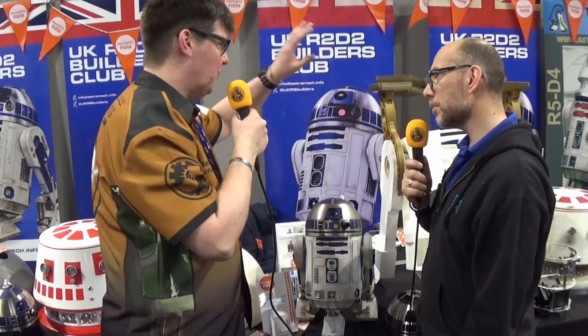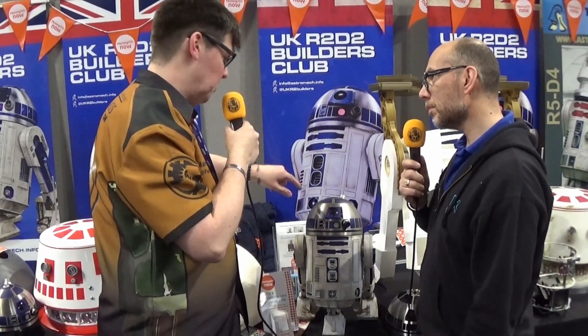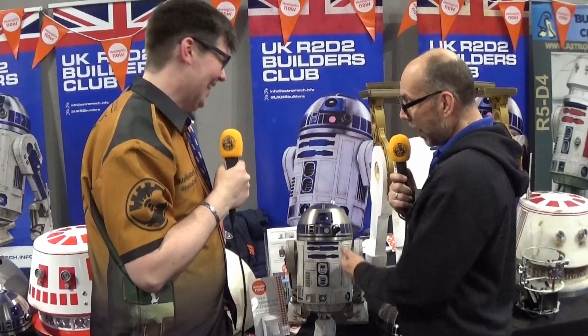Despite building stuff for the R2 builders and stuff for the films, you're still keen as mustard to get into this? Oh yeah, very much so. I've finished — I'm at home now, not working on the films at the moment. I'm in my workshop building droids for fun. Whether it be stuff like this or my full-scale versions, I'm still doing it and I thoroughly enjoy it.